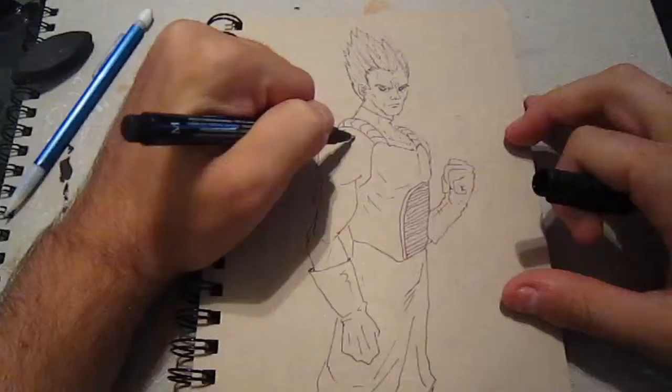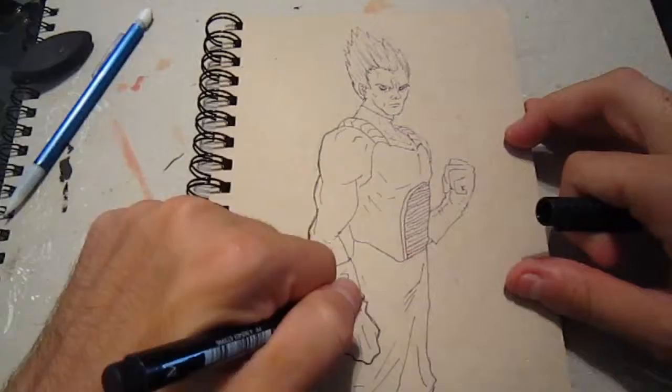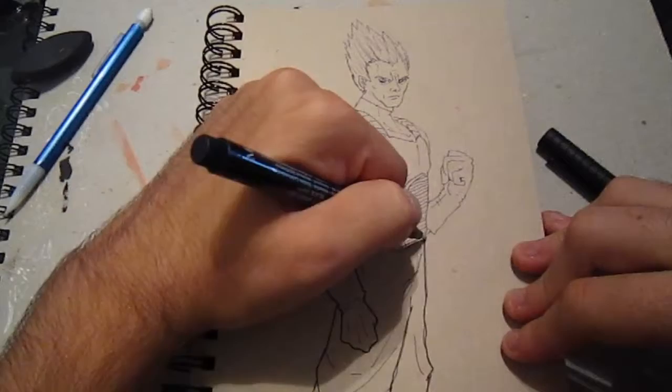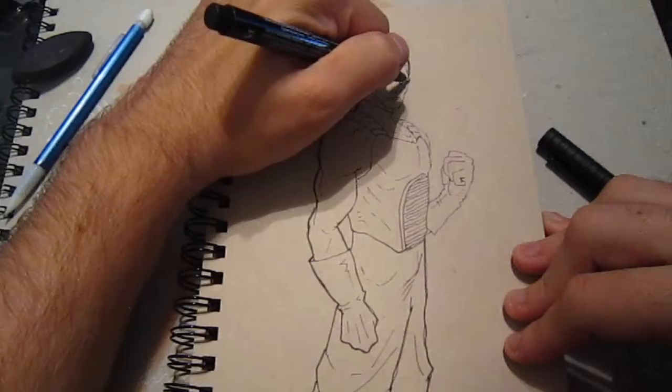I'm quite satisfied with the facial features. I feel that they convey that this is Vegeta very well. When you're drawing something and trying to make it your own, you want to look at certain things that stick out about the character or the design that help it be recognized as that character. For example, if you were to try to draw Bart Simpson, even if you're not a good artist, the best way would be to draw something yellow with a face and spiky hair on top — a kind of flat spiky look.